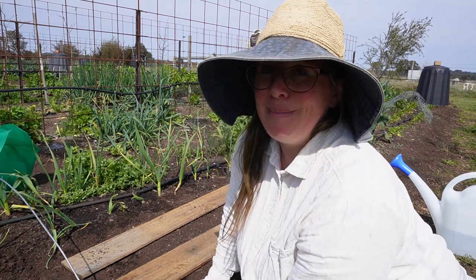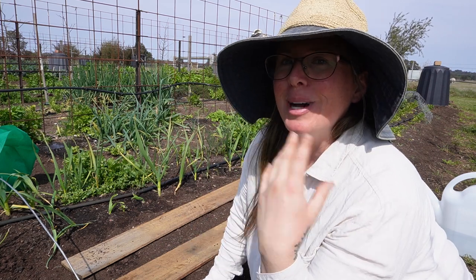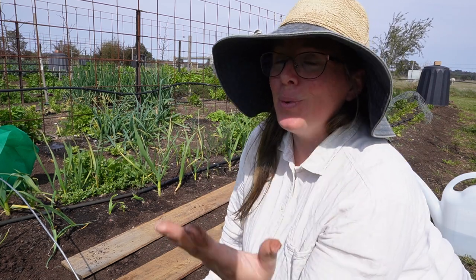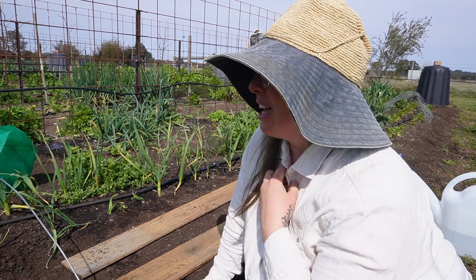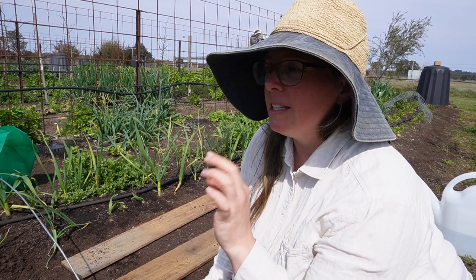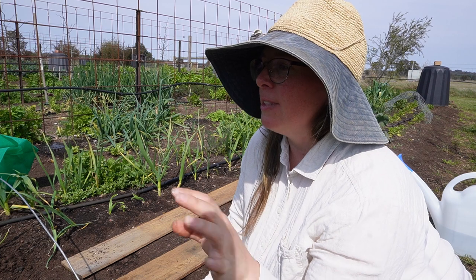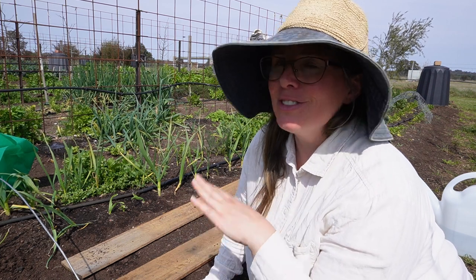I've just been watering them every day because that's what I was doing inside, so I don't want to shock them further by changing their watering methods. Some of them have a little bit of heat stroke but it's just on those larger leaves. The younger new leaves are looking fine, so that's good.